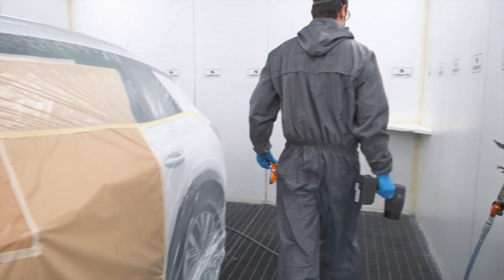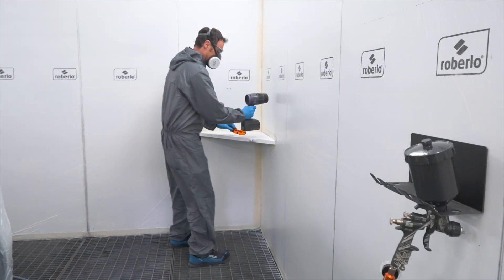After the first coat has been applied, prepare the drying material — the glasses and the UV blade lamp. Then apply the second coat, as with the first coat.